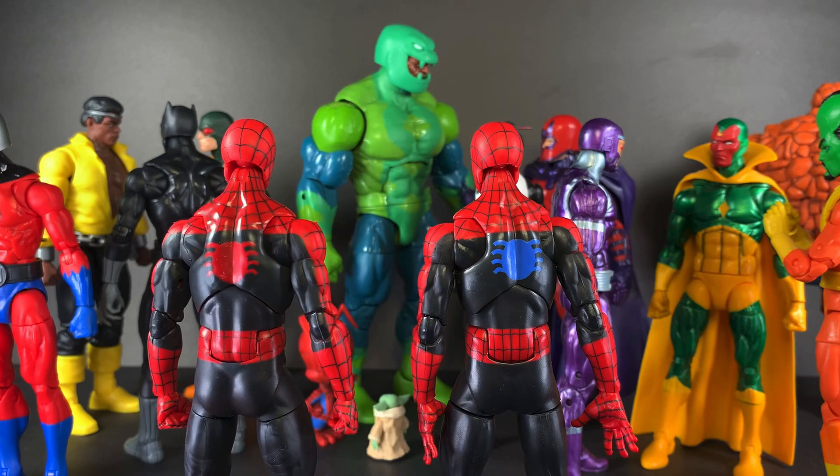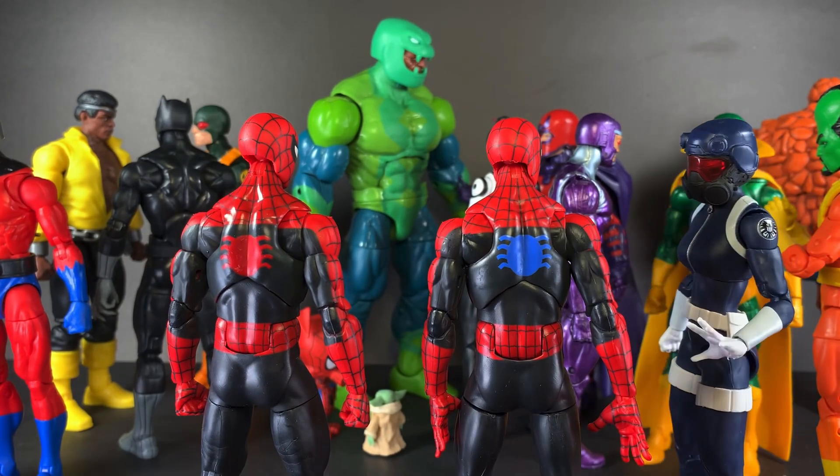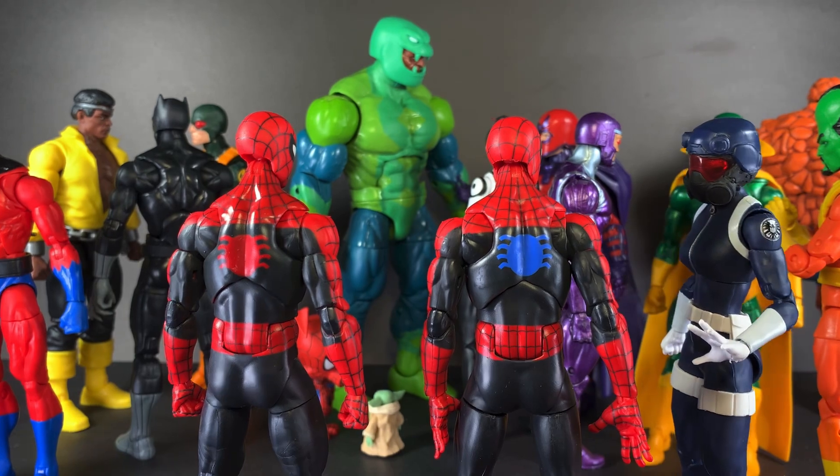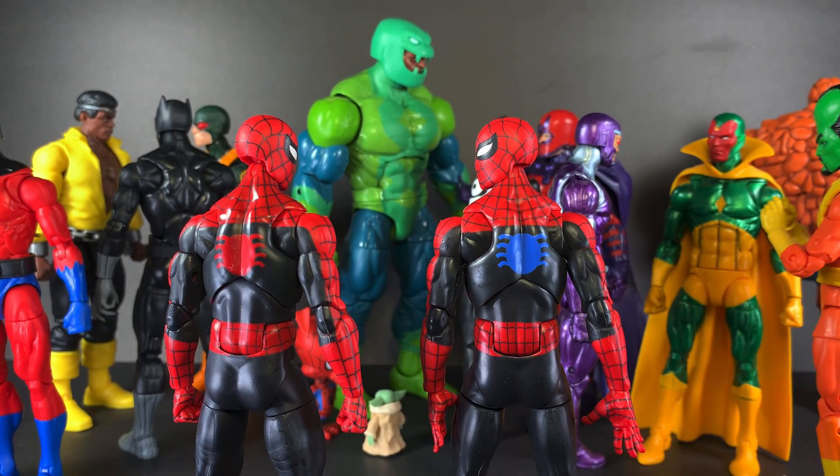Let's just hope nobody notices. Oh my gosh, you two are just the same, that's so cute! You're like twins. At least she liked it.